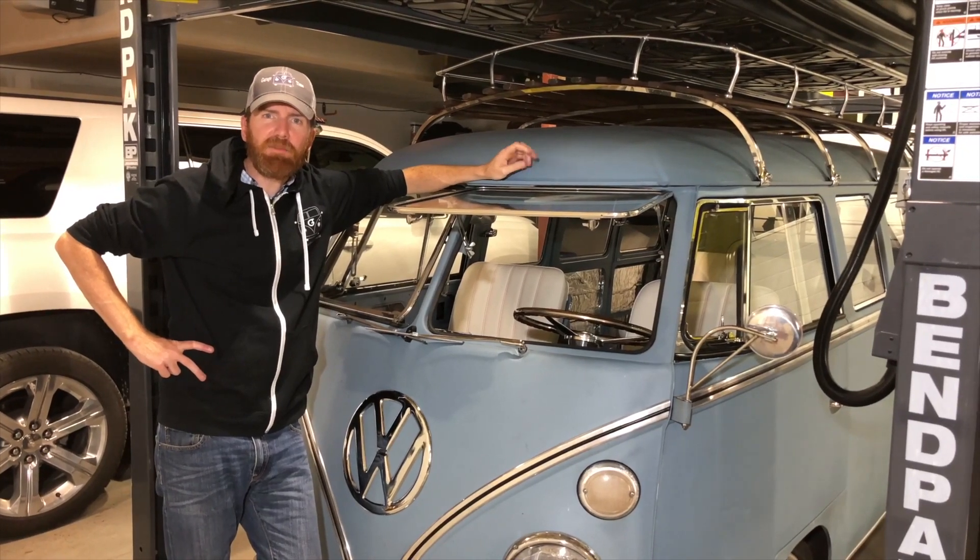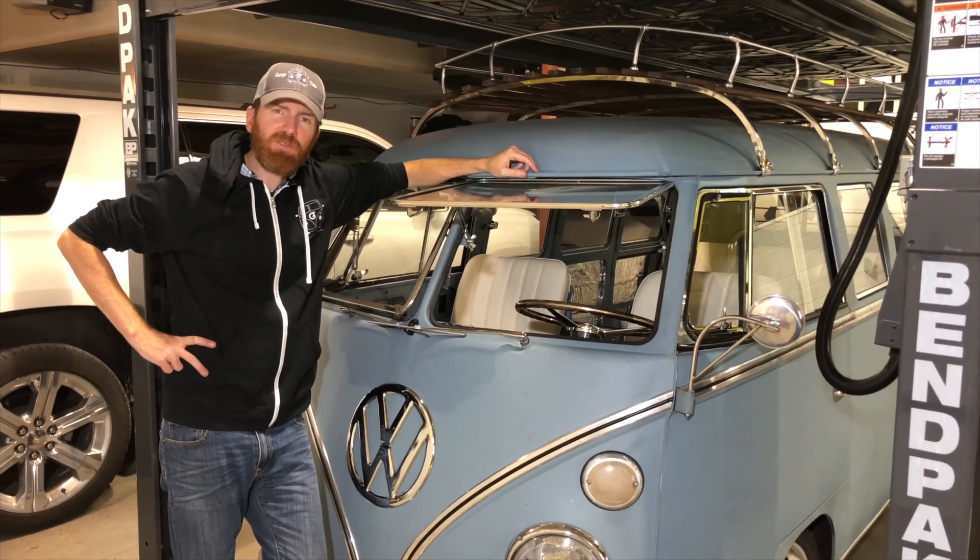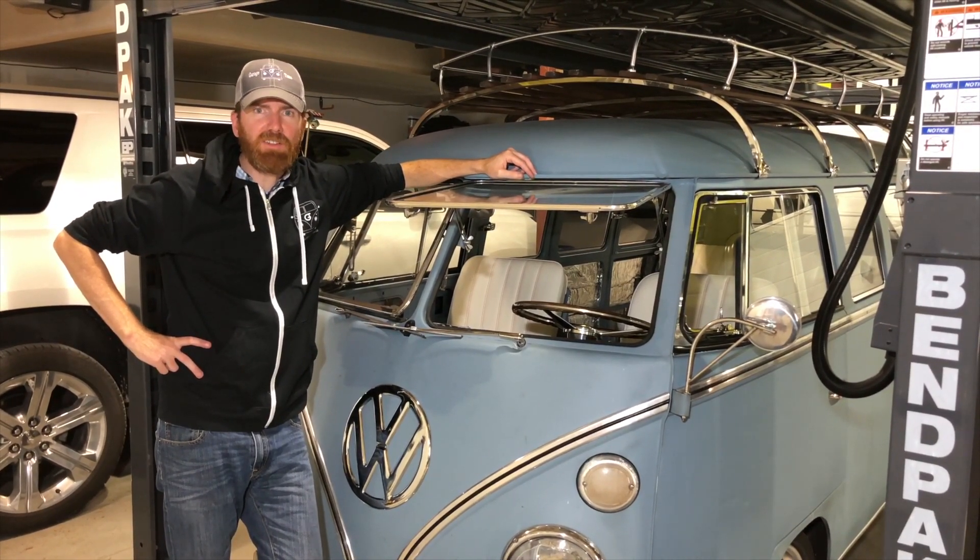So that was an in-depth look at your clutch servo on your Auto Stick Volkswagen. Thanks for watching — don't forget to subscribe and we'll see you out there.